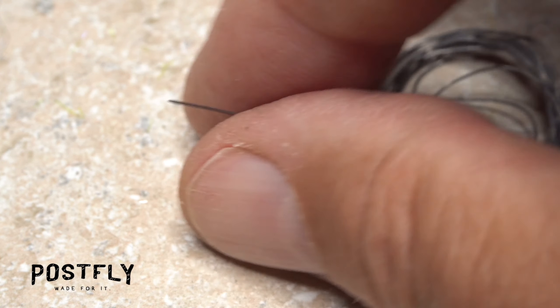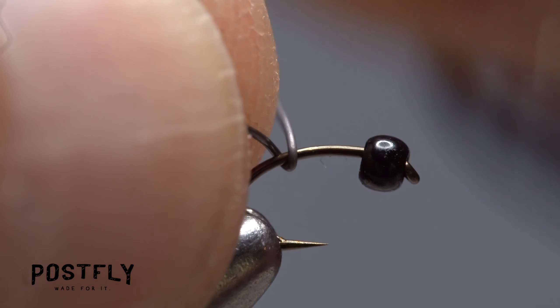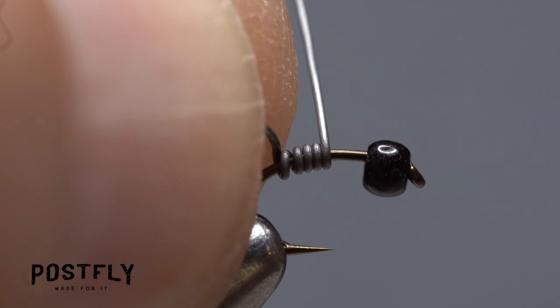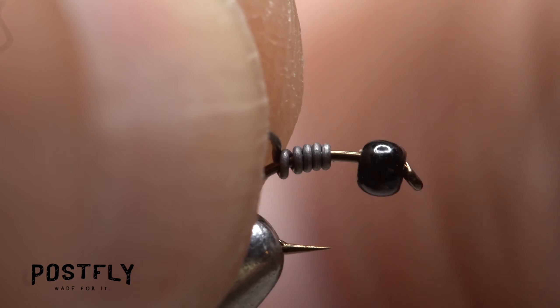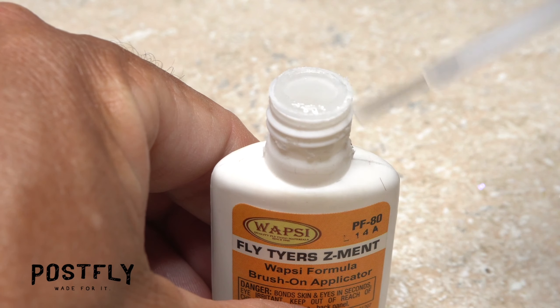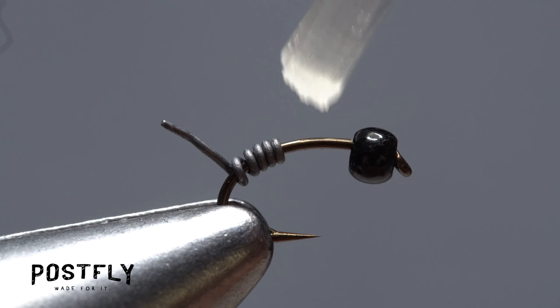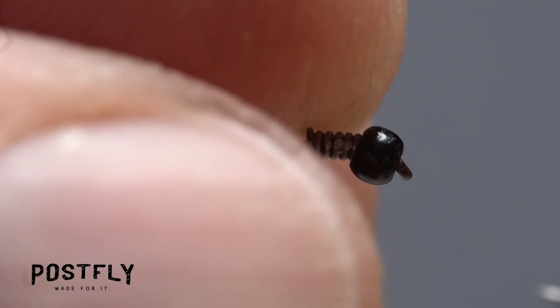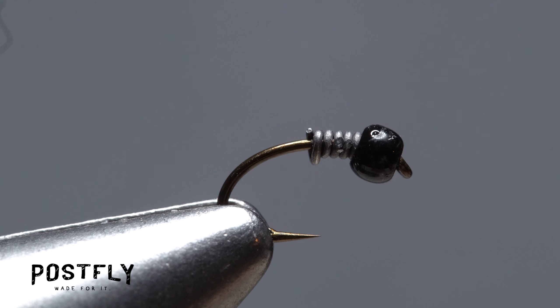Solder wire is used to add weight and to help stabilize the bead. Get hold of the bitter end in the fingertips of your left hand as you take wraps around the hook shank with your right. Five or six turns should be plenty. Helicopter the wire to break it off close. A drop of super glue — here, Fly Tyer's Z-Ment — applied to the hook shank between the bead and the solder wire will lock everything in place once the wire wraps have been pushed forward into the back of the bead. The adhesive also allows you to tuck in the wire tail without everything simply spinning on the hook shank.